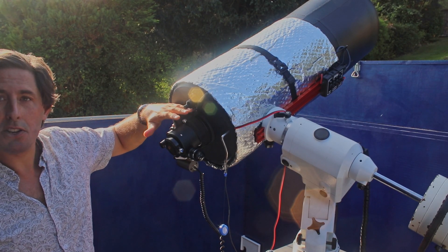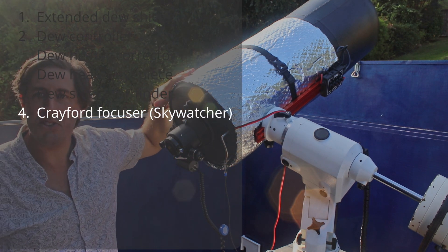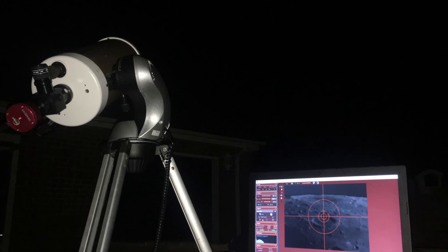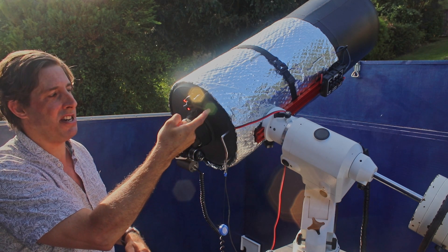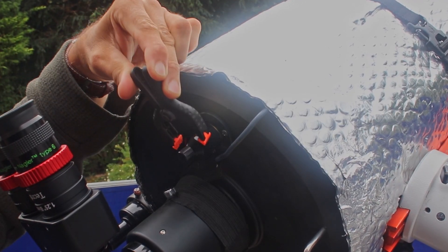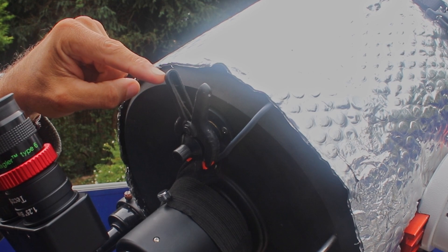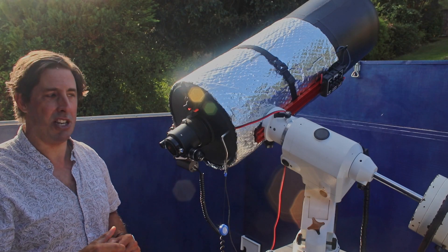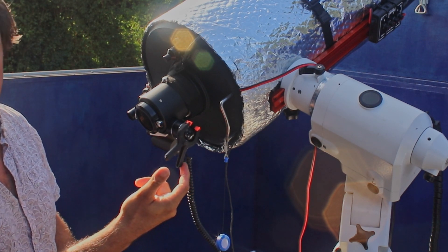Down at the eyepiece end I've put a Crayford focuser which has a 10-to-1 fine focus. When I was getting into observing the moon and the planets a few years ago I didn't have one of these on my little six-inch Mak, so I bought a peg. If you put that over the focus wheel you get really fine 10-to-1 focus control. Because it's on that peg with the long lever you can touch it and the vibrations don't go through to the eyepiece as much, so you get pretty smooth focus without the view jiggling around. You can put this on whichever focus wheel you want.